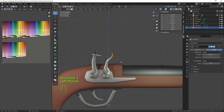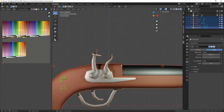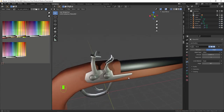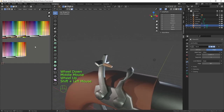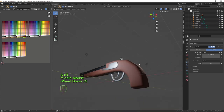Bring the frizzen into the right position and rotate it so it sits correctly — when the hammer comes forward it will strike against this plate. Going back into the hammer, select this edge loop and the piece on the end, move it to a darker metal color for the flint itself, contrasting it with the rest of the metal.